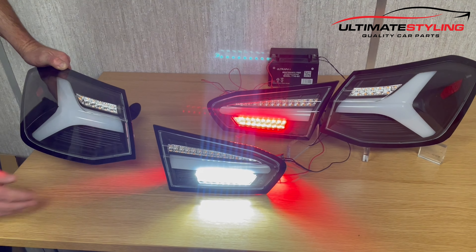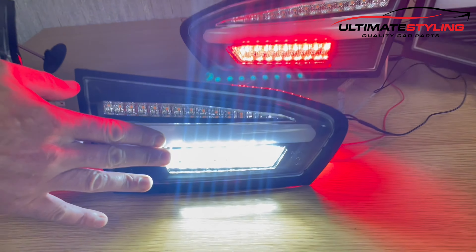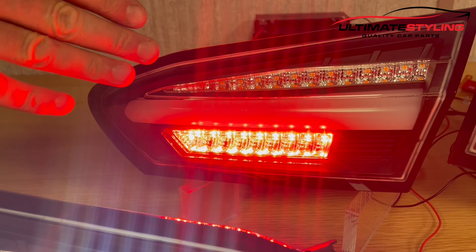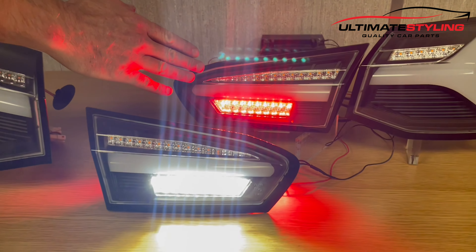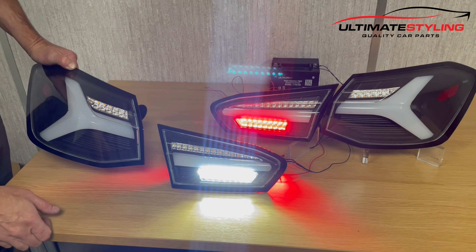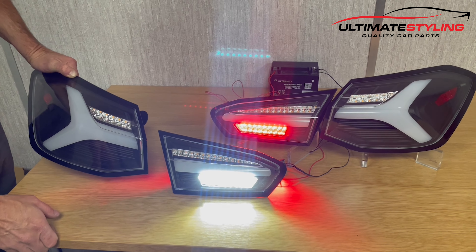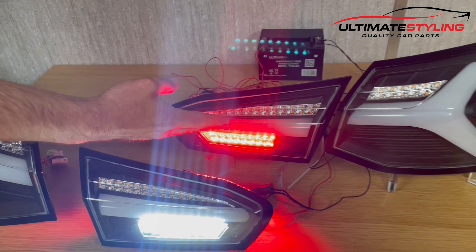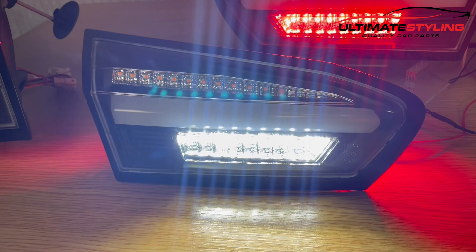Here we have the reverse light, which is a really bright white LED, and also the fog light, which is a bright red LED. This is just wired up on a 12-volt feed to illustrate what these will look like. These are for right-hand drive only, so the driver's side is the fog light and the passenger or left-hand side is the reverse light.